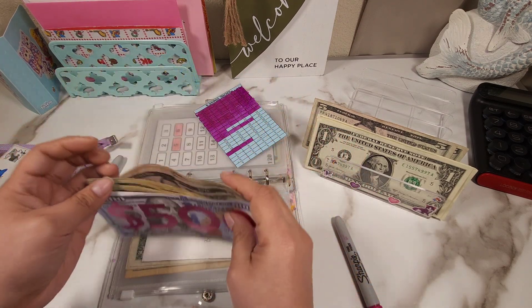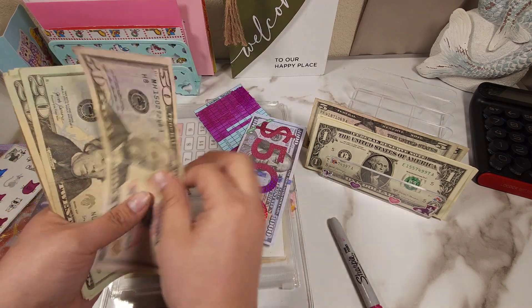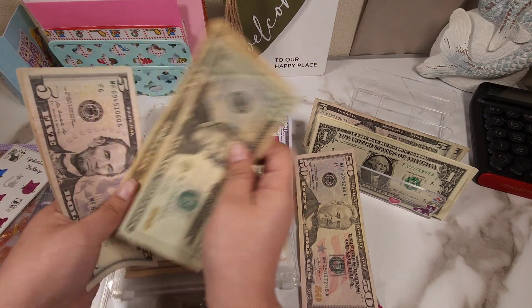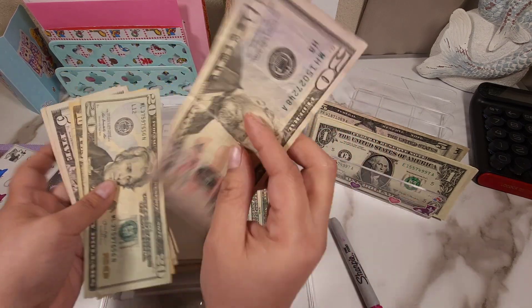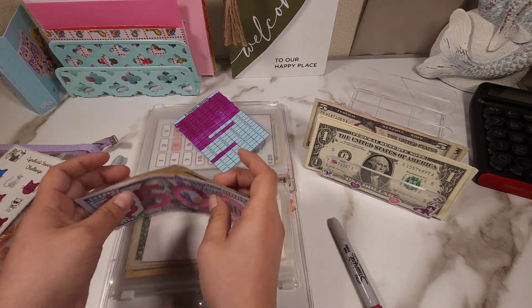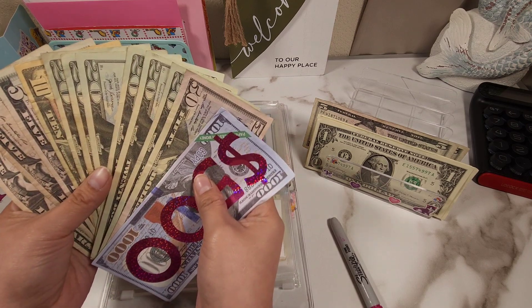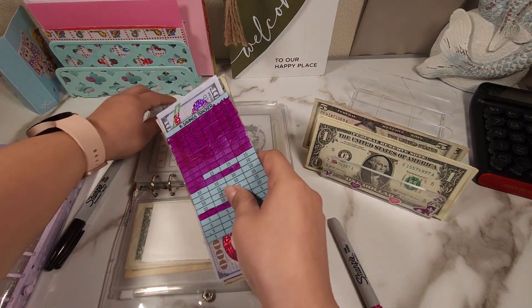Okay so let me count it one more time. It's 500 and I'm going to put the 50 to the side — so 20, 40, 60, 80, 600, 620, 630, 635, 640, 645. So $695 if I did that correctly. Should I just add the $5 to make it even? No, I'm going to wait.